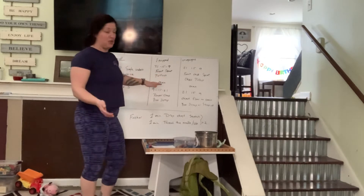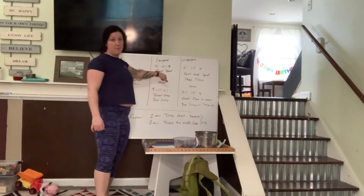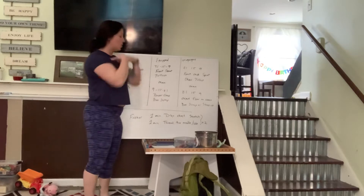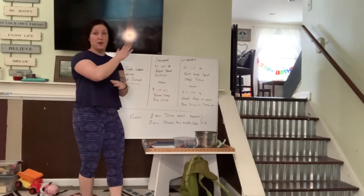We're then immediately going to transition into a 9-15-21 using that same barbell we used for the front squat. We're going to do a power clean — coming off the ground up to the shoulders — and then a box jump. So one is going to go down, one is going to go up.